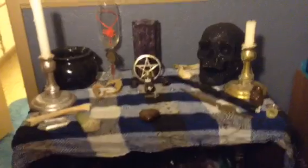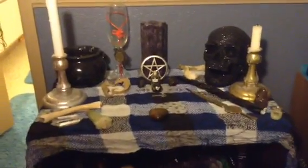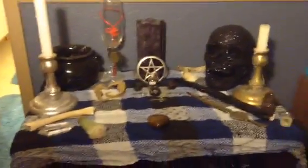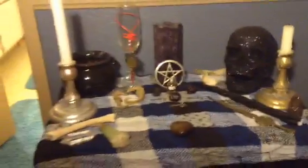Without further ado, here you guys go! So this is my new altar — let me get some light for you guys. There we go. This is my setup. It has my skull and some bones on there for Samhain, and then my little spider for Samhain as well.